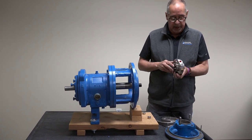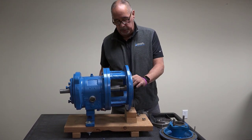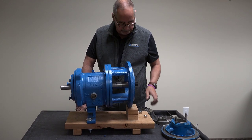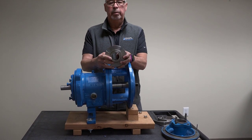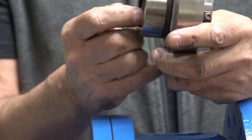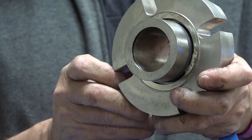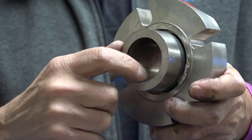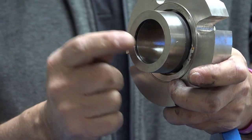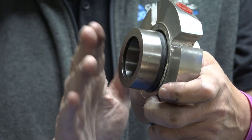Now we've got a brand new rebuilt seal from Eagle Burgmann. The first thing we do is put a little bit of silicone grease - or even soap and water - something to make the surface slippery. There's an internal O-ring in the mechanical seal right here that seals and keeps the liquid from leaking past the sleeve. We got to make sure that's in good shape and properly installed. This O-ring is very important - I like to lubricate it also.